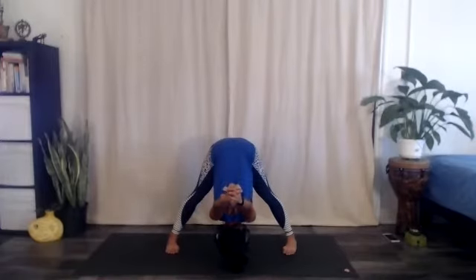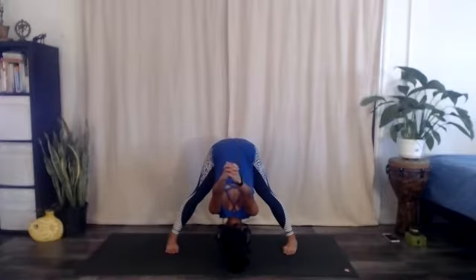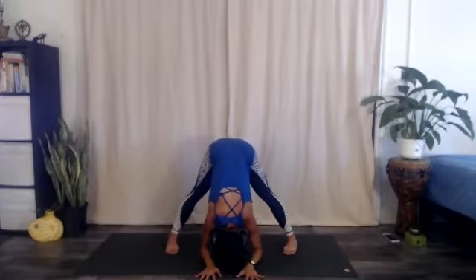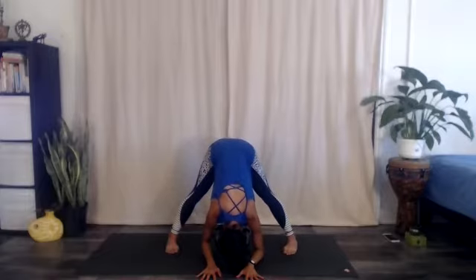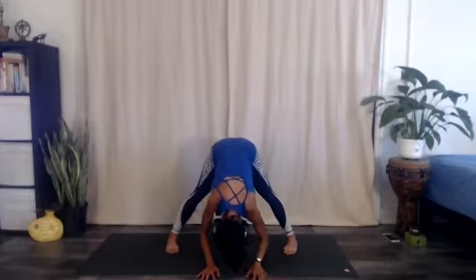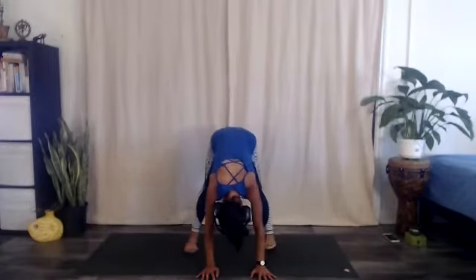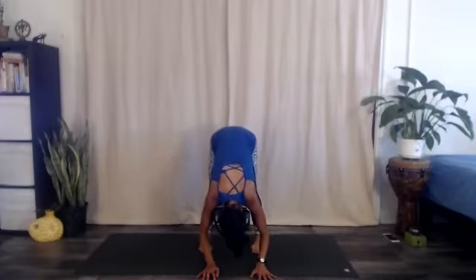Right here, let's deepen the breath — inhaling through the mouth, exhale deeper, inhale, let the head go, open the mouth, one more time deep breath. Then from here, heel-toe your feet a little closer together, say hips distance or slightly wider than hips distance. Make sure they're still parallel and then bend your knees a lot.